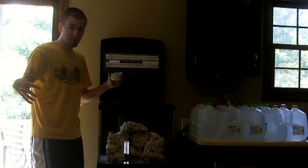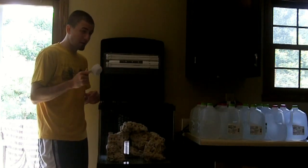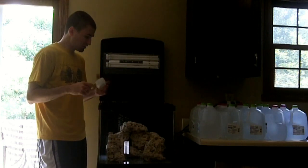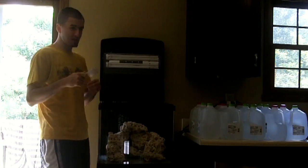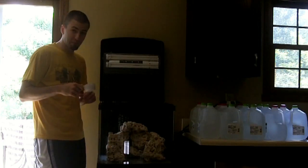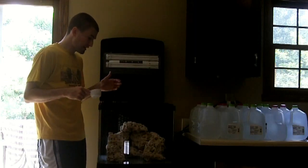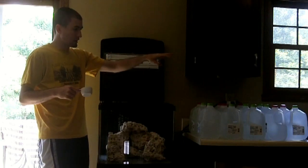I've got my big bucket of sea salt on the ground, and it says half a cup for every gallon. This is a 29-gallon tank, so that's 29 cups. I'm going to do a little time-lapse so you don't have to watch me do all 29 in real time. Here we go with adding the salt.